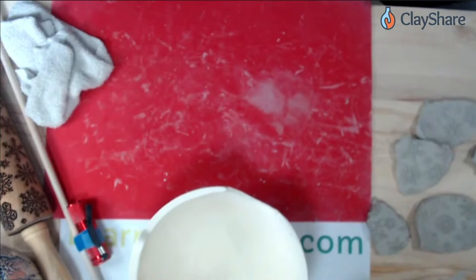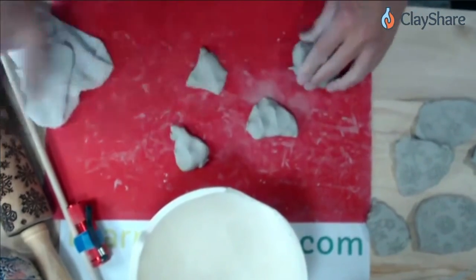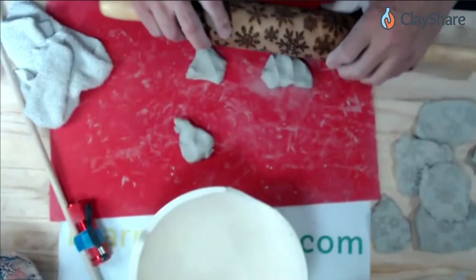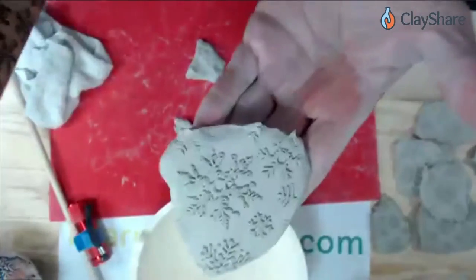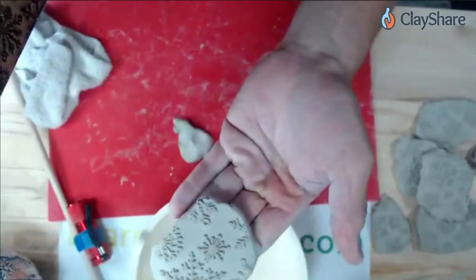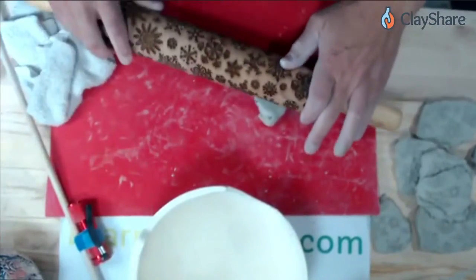I'll flatten these out a bit more if needed. Don't use the exact same spot on the rolling pin for every piece — you get a good variety of snowflake patterns that way. And if you mess up and don't like it, just flip it over and use the other side. If you still don't like it, ball it up, wedge it, and reuse it.